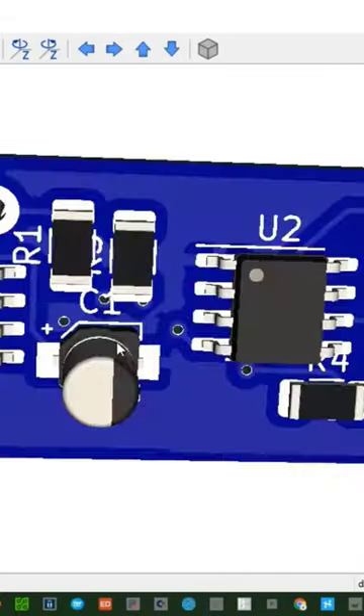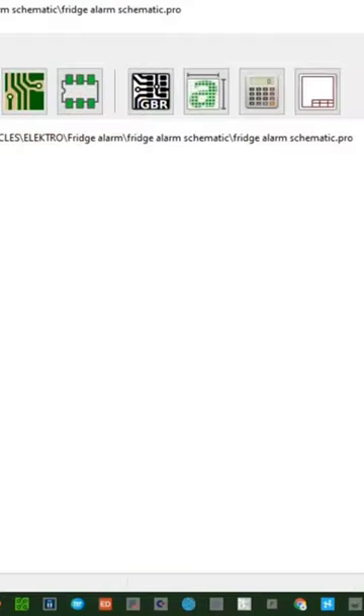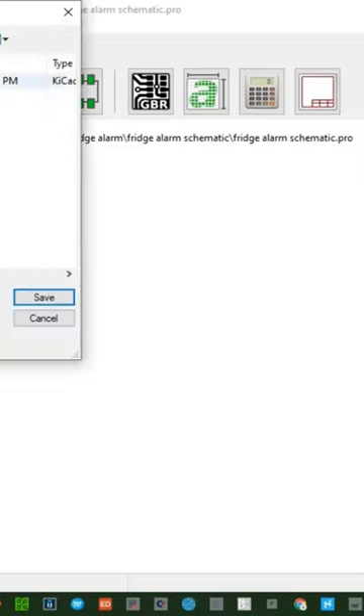I'm going to do the schematic very quickly using AkiCard ADM and that's how you open your AkiCard. This is how it looks and if you want to create a new project you go to file, you open new project and that's how you open your AkiCard.